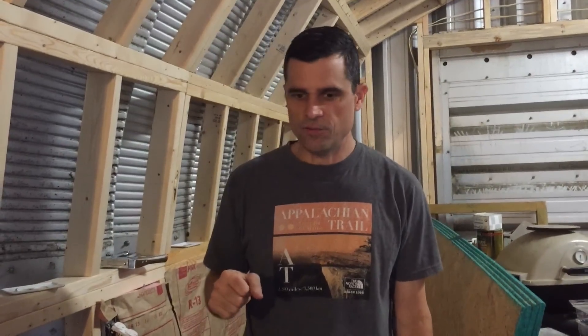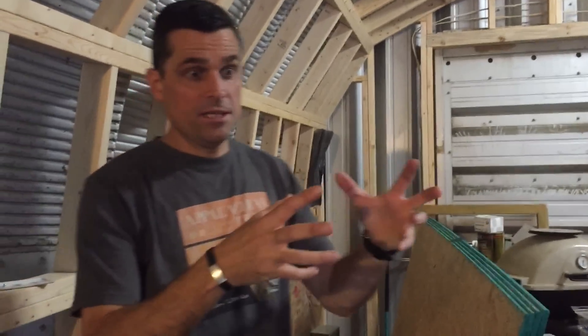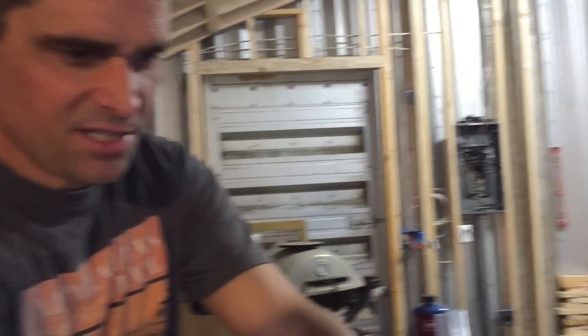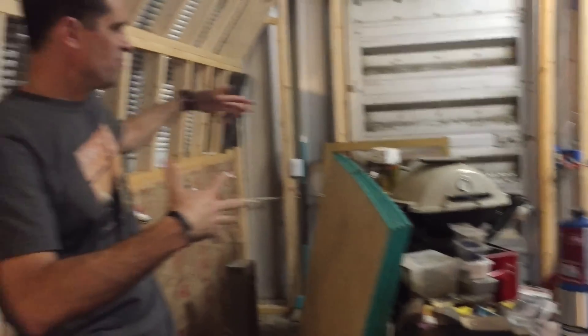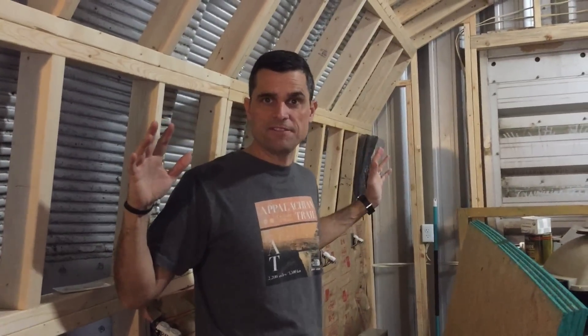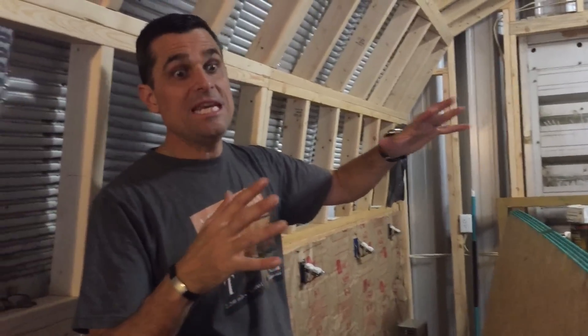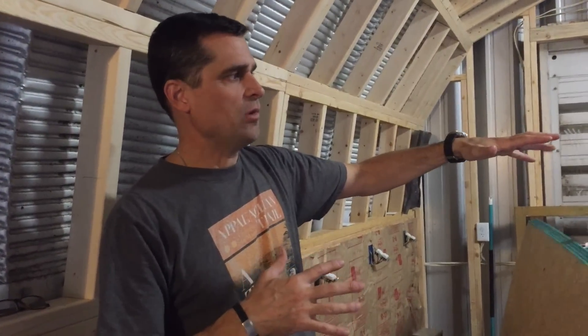We're going to work really fast this afternoon to try and get these sections insulated and get the sheathing up on them. The reason being so that we can get some of this stuff off of the floor - we've got clamps and tools and boards and all of these other things. We can pile things up over here once this is done, and then it'll be easier to move around in here.